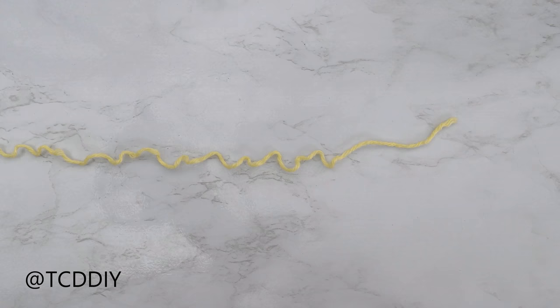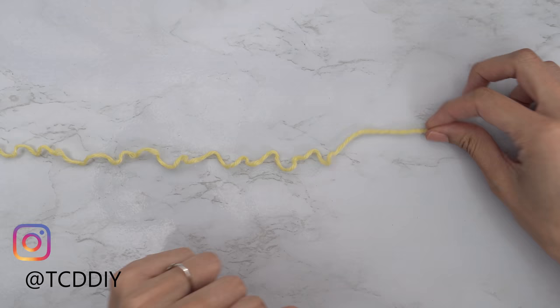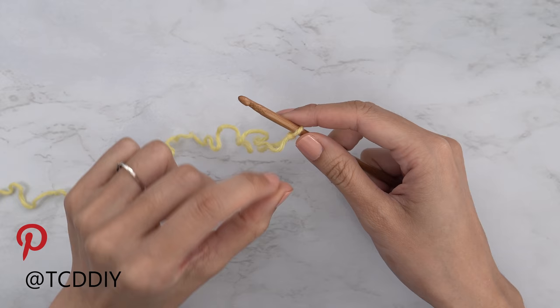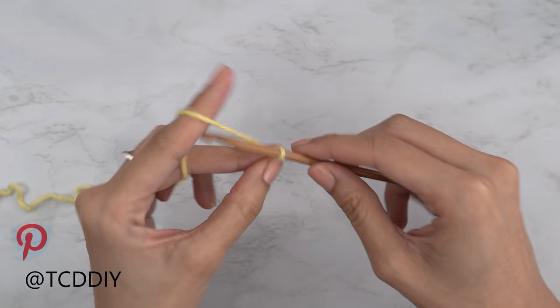To get this top started, grab your category 4 yarn and make a slip knot. Next, grab your 5mm hook and start by making a chain the height you want your shoulder band to be. I want mine to be about an inch or two centimeters, so I'm going to start by making a chain of four.